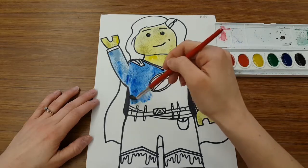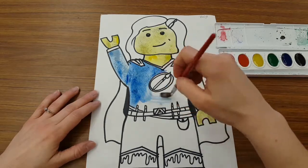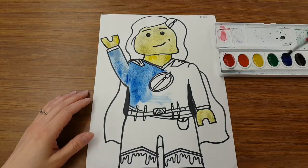Your brush should never ever ever look all scratchy. Let me show you. When I'm painting, the paper should never look like this. My brush needs a refill — it needs more water, it needs more paint.